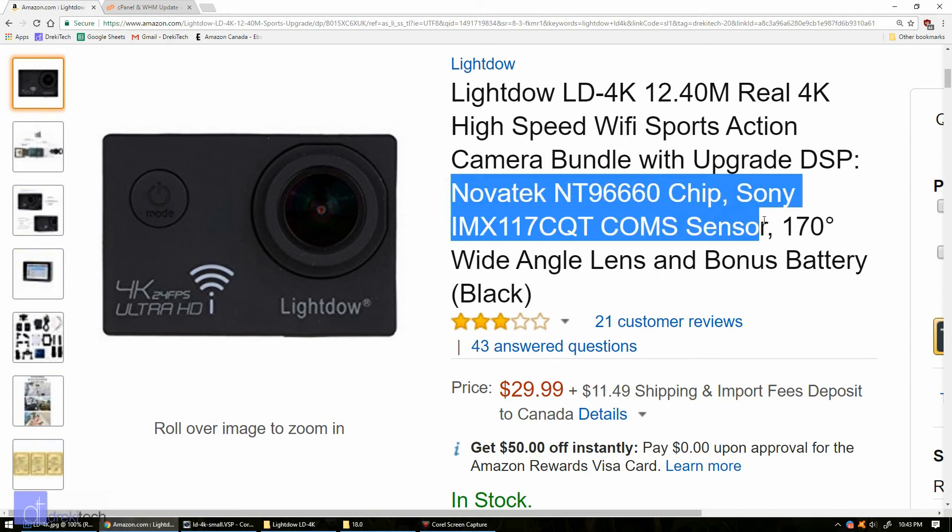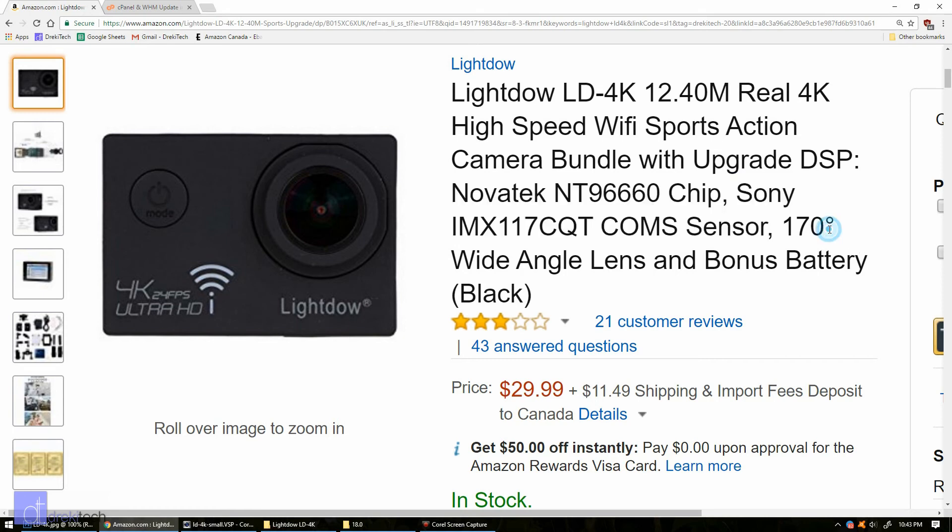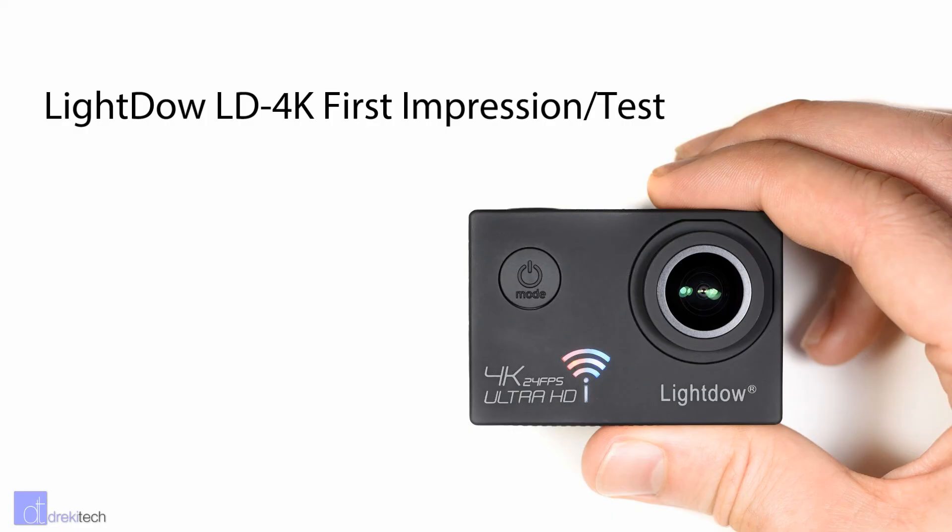It surprised me that this camera has the same sensor and image processor as the SooCoo C30 and the SJCAM SJ5000X Elite — for $30! So I was all amped up to make this video and say, hey everyone, I found a great camera deal — it's got the same image sensor and processor as these much more expensive cameras.